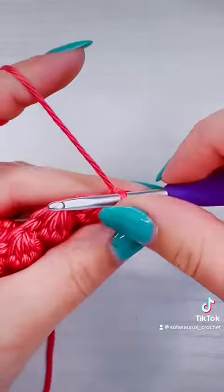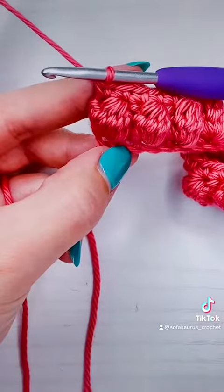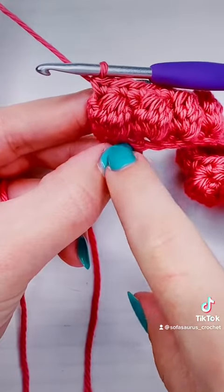Then we're going to chain one and work single crochet all the way across. You do not have to work into the turning chain at the end of this row — just work into the bubble. Then chain two and start another row of bubble stitches.